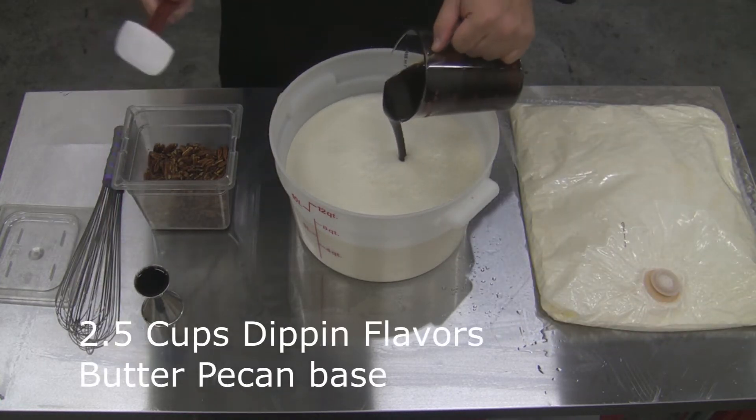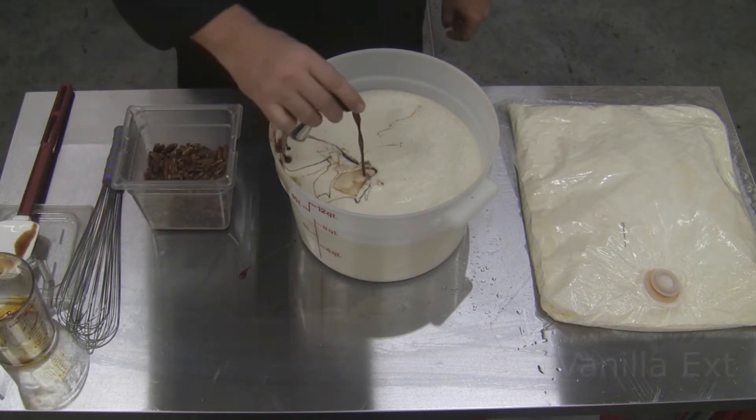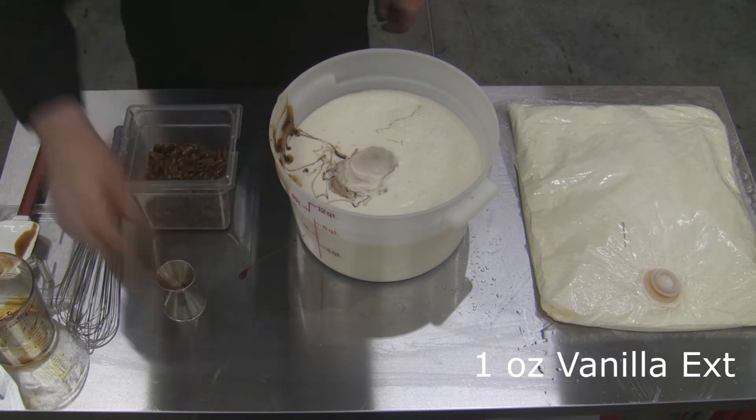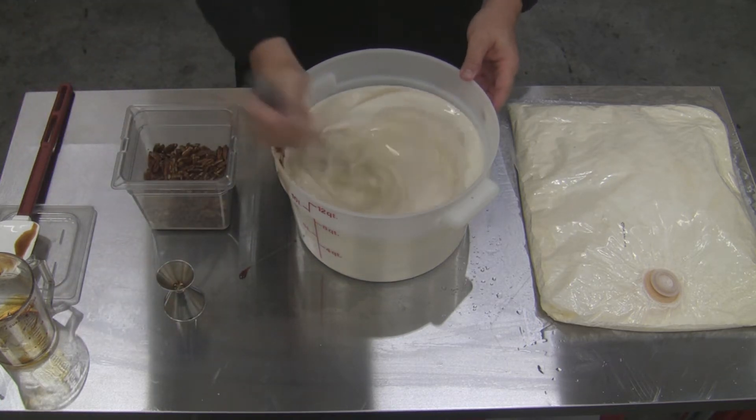We're using Dippin Flavours Butter Pecan base, which comes in a bag-in-a-box system. We've got two and a half cups of that and one ounce of vanilla extract just to boost that flavour, and we're going to mix it together nice and carefully.